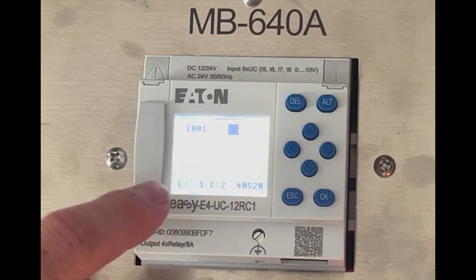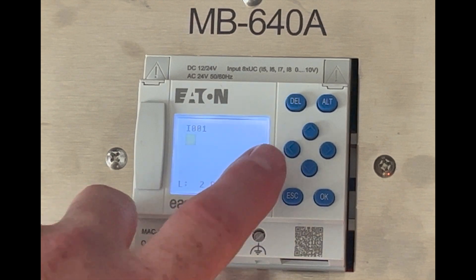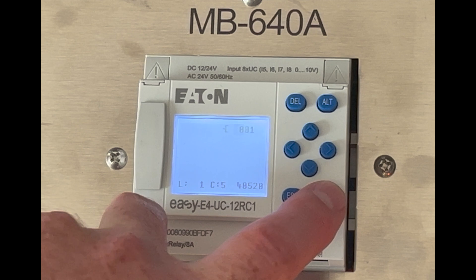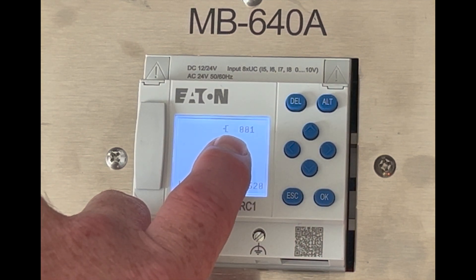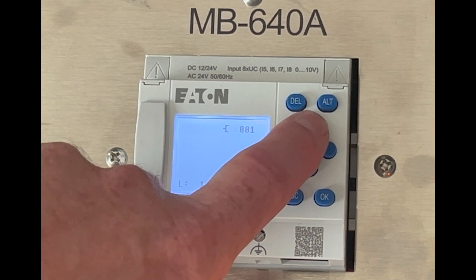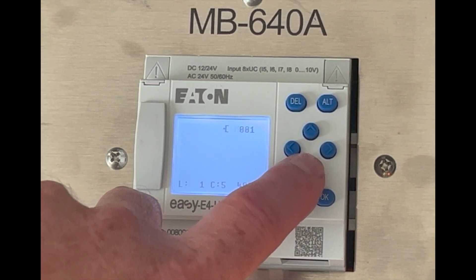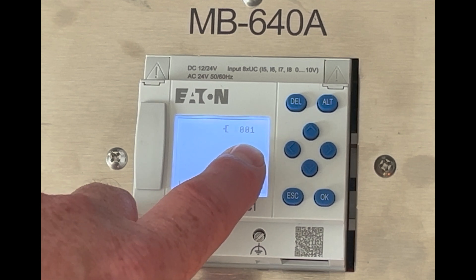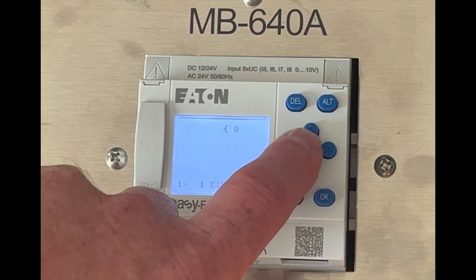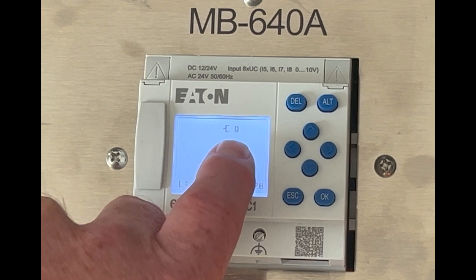Now that the input is selected, we need to scroll over as far as we can. If you go one too far it'll go to the next line, so just go back. Select OK and then the Q coil will pop up, letting you know this is your output. The Q coil is flashing — you can change that to memory and a couple other options, but we're going to keep it on Q because we want Q1 to activate. If I select OK, I can change which output I'm activating — this one has four wired up — so I'll select one and hit OK.